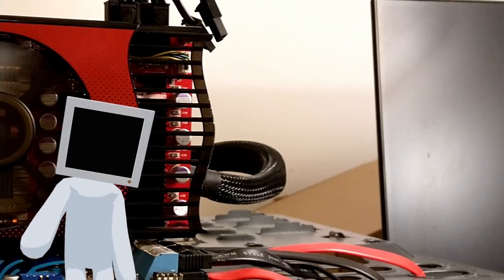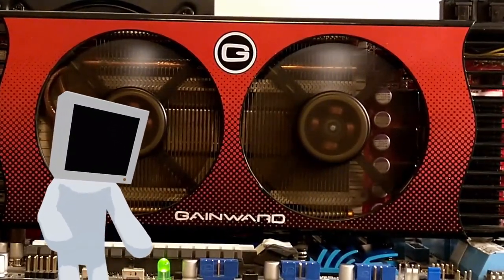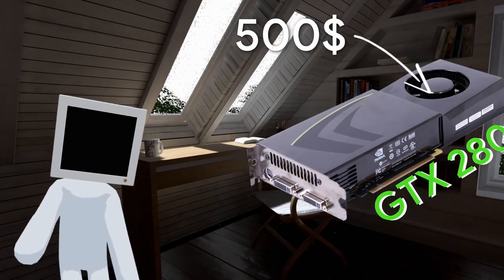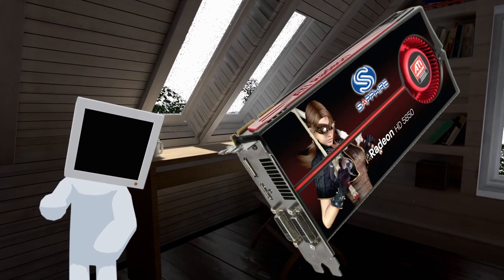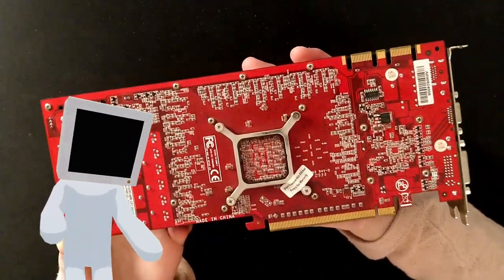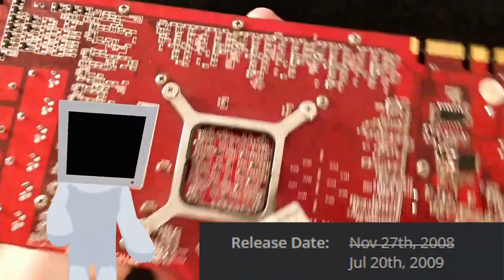I have this really cool looking GTX 260 GameX GS here, coming straight from 2009 — from an era where 1GB of VRAM was a luxury and where software liked putting ladies on GPU boxes to appeal to gamers of the past. As you can see from the warranty label, this card has never been opened before — almost 12 years of the same paste and pads.